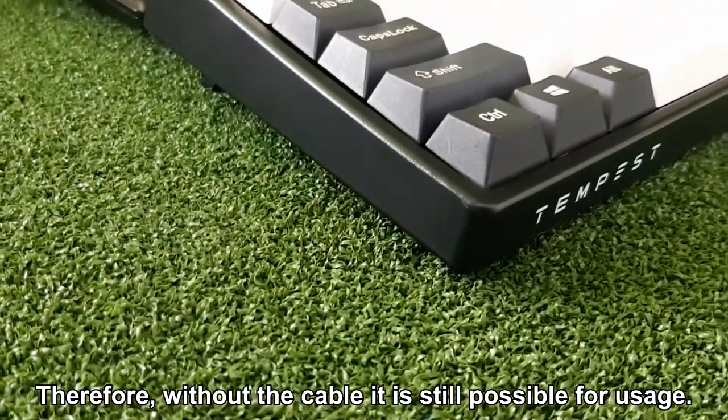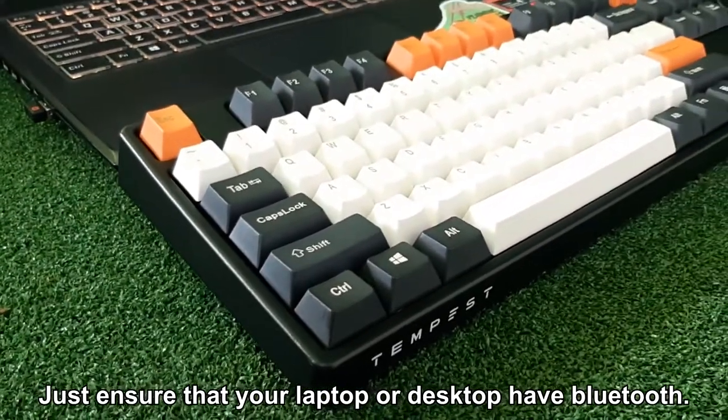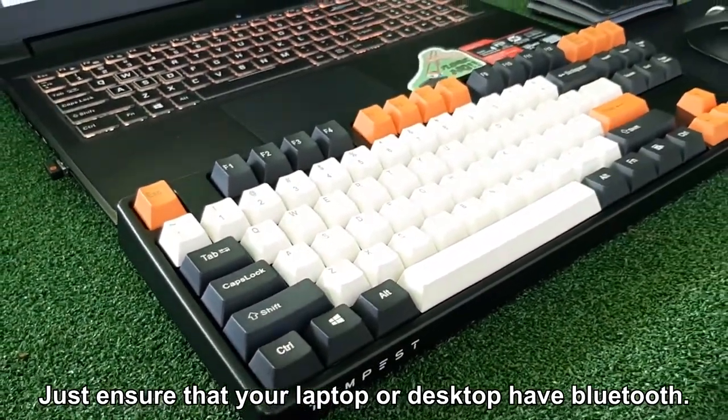Therefore, without the cable, it is still possible to use the keyboard. Just ensure that your laptop or desktop has Bluetooth.